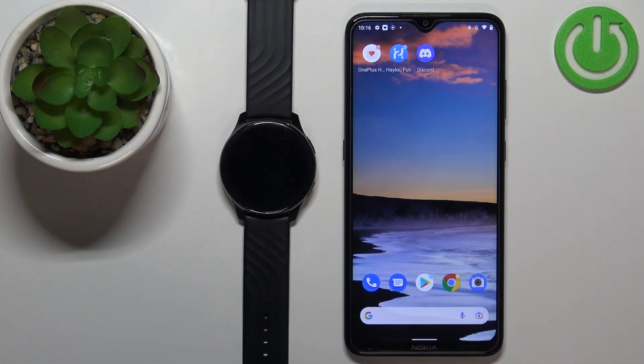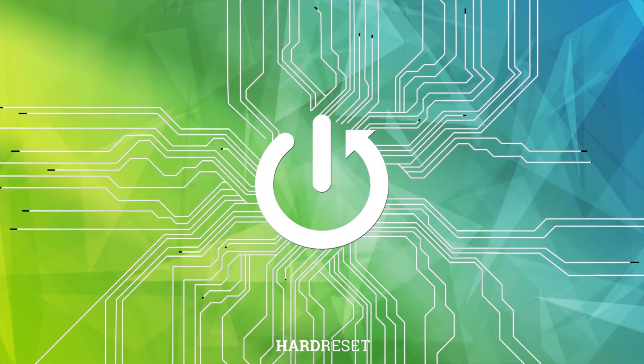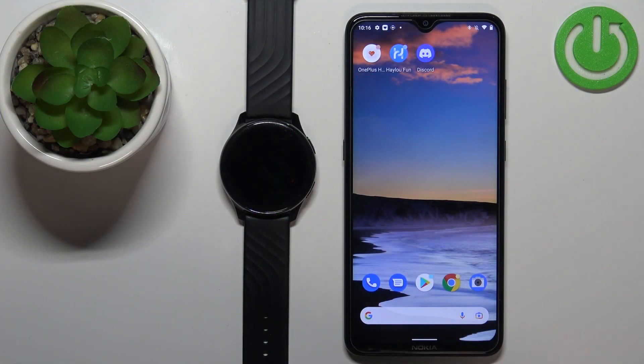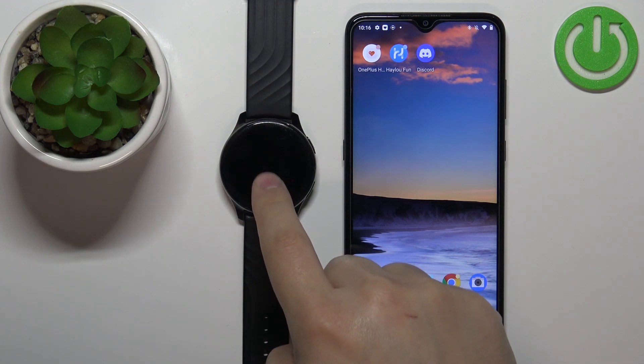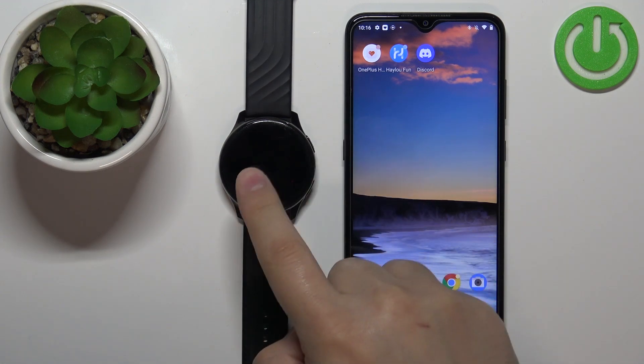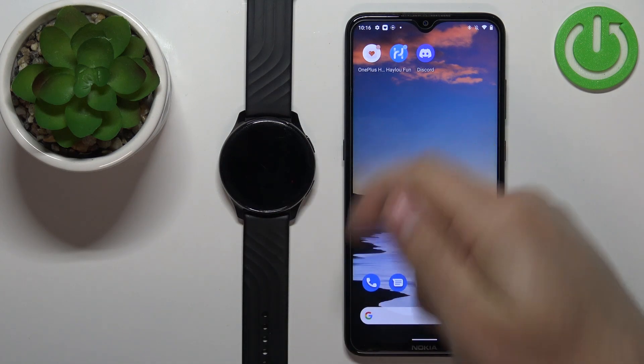Welcome! In front of me I have a OnePlus Watch and I'm going to show you how to set up a watch face with a custom image on this device. Before we start, if you want to set up the watch face with a custom image on this watch, your watch needs to be paired with a phone via the OnePlus Health application.